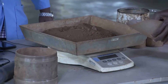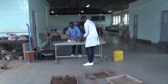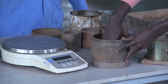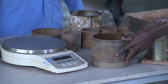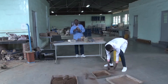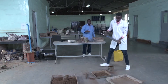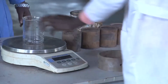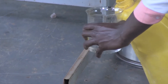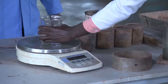We are going to use this rammer. Make sure the sample can be extracted easily — some oil is applied here. This is the collar. First, we have to add the water we need: 16% of 6 kg is 960 grams.